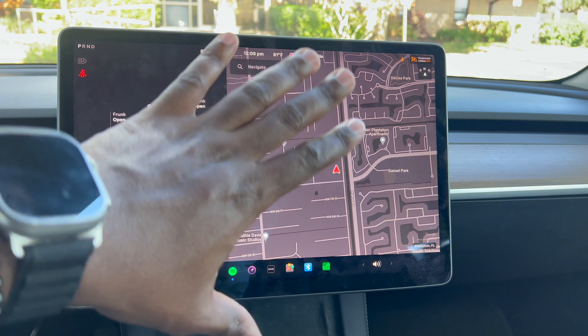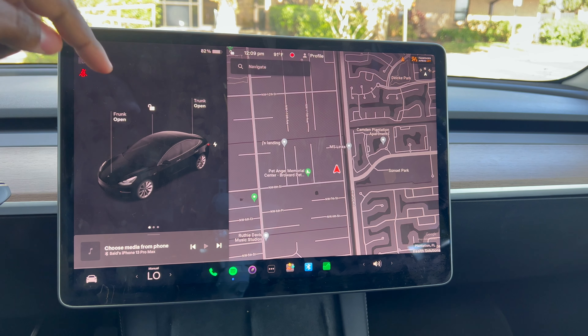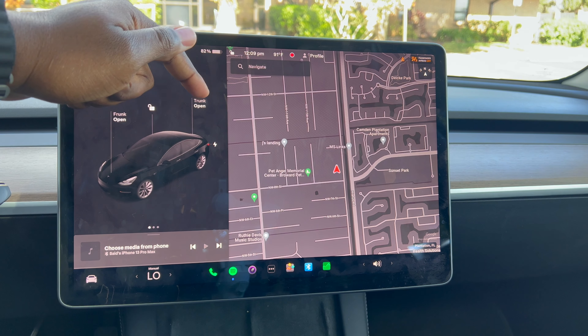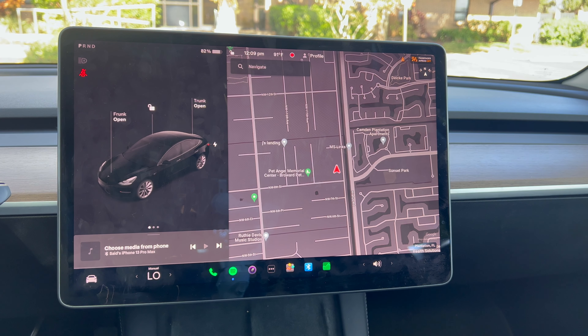This is the infotainment system on the Tesla — it's a 15-inch screen. You can use these buttons to open the front trunk, lock and unlock the doors, open the trunk, and even open the charging port right from here.